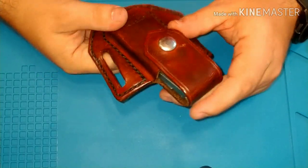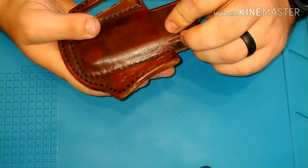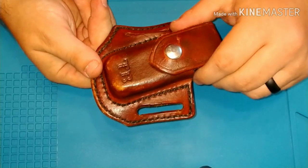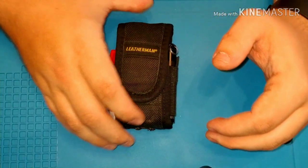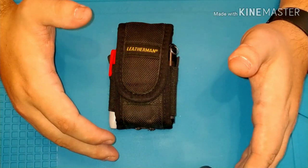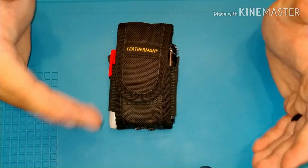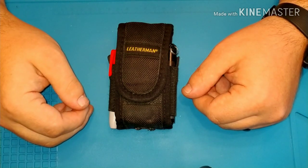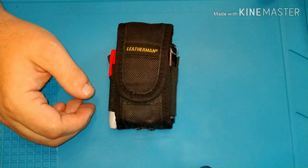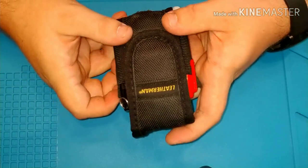Thank you very much, Mr. Sandy, for that. So let me go on to the one that whenever I feel like I'm going to have to get dirty — I don't really need it under the car, I guess, but anything that I just don't want to get my other holster dirty with. This is the one that came with my Leatherman originally.